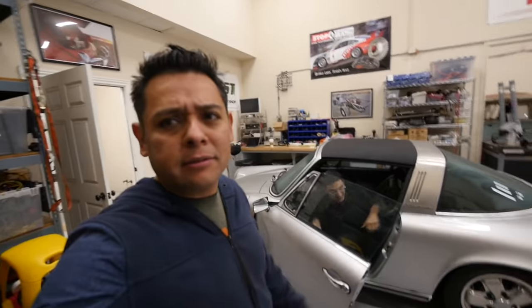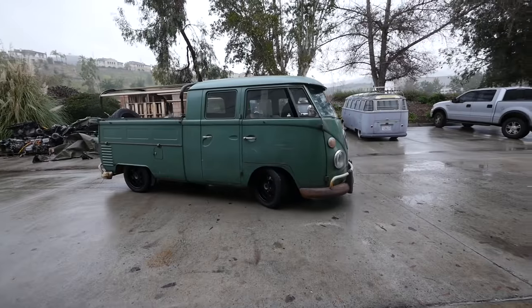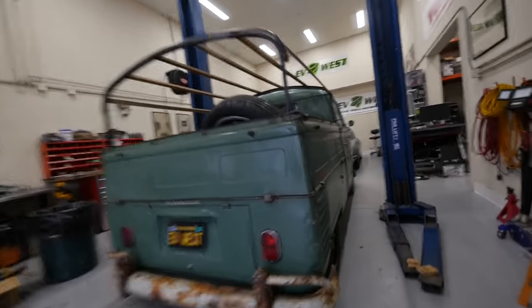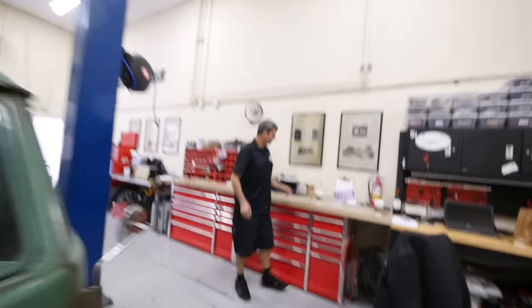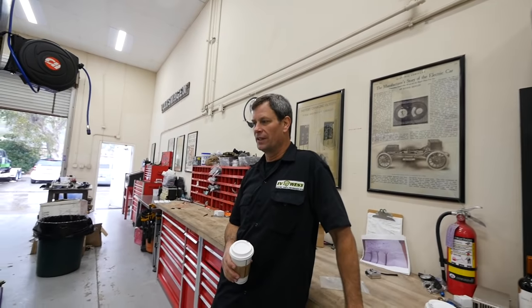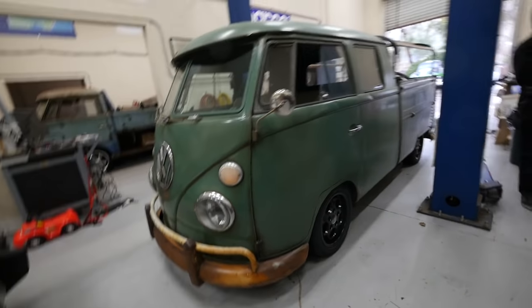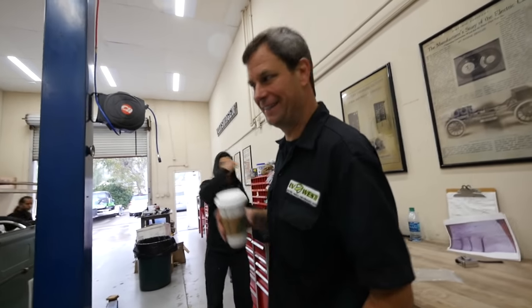Just doing some car shuffling this morning at the UV West - the rain is not helping today. Why is this one going on the lift today? I know if there's an award for breaking things... we kind of cheat because we use electric motors. Gears don't like electric motors - like, gears love them to death.